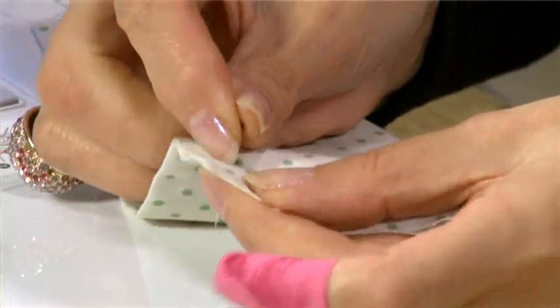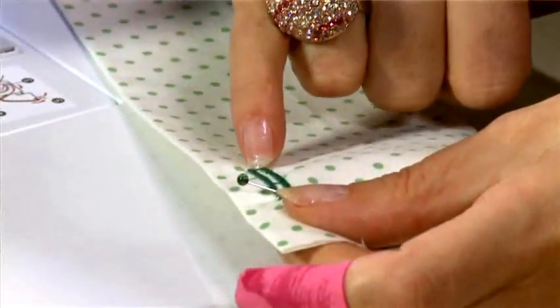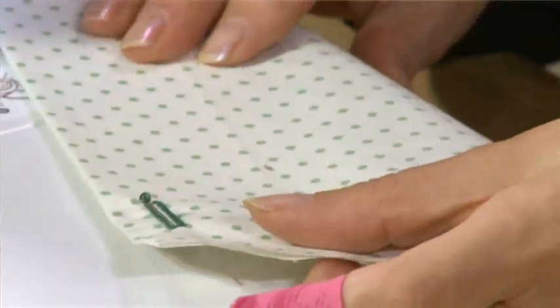To do that I put a pin in one end and then using your seam ripper, start at the other end and push it all the way through until you get to the pin, which will stop you going through that bar tack. Buttonhole finished.